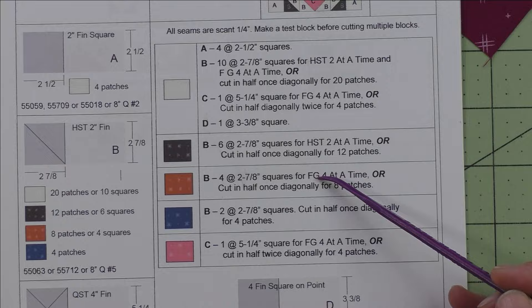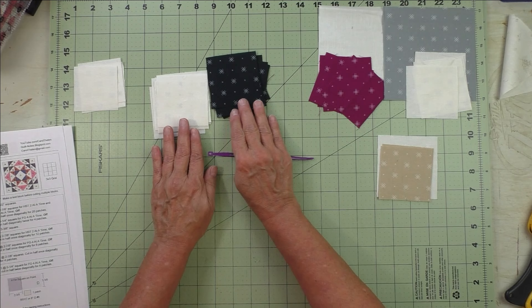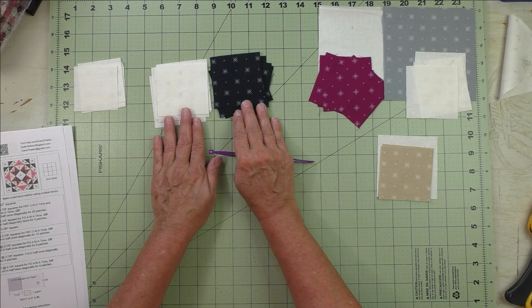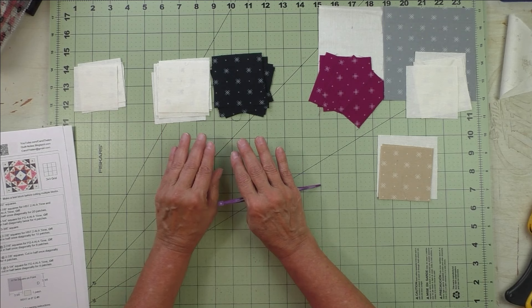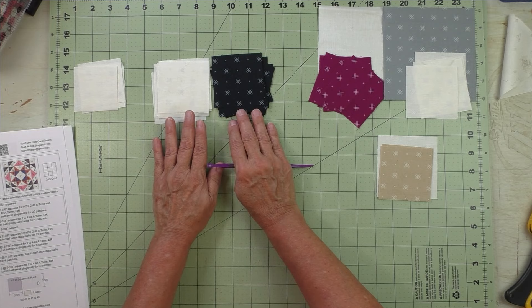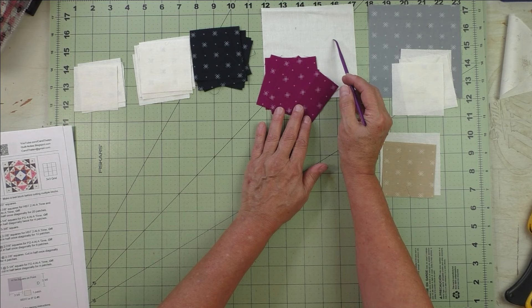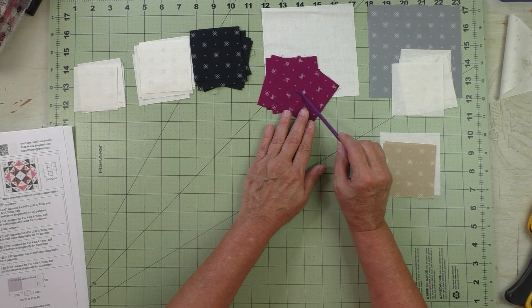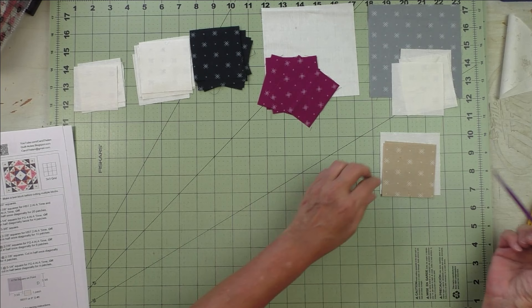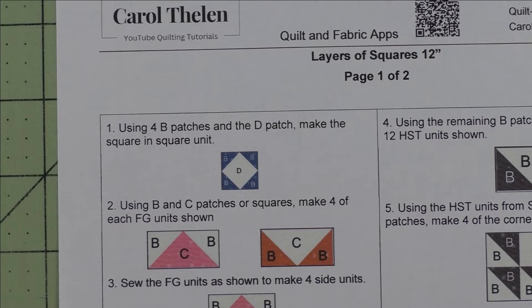Now let's look at the fabrics. Patch A is the two inch finished square going in the very corner of each unit. These are the two and seven eighth inch squares — patch B for the half square triangles. I've separated them out; we're going to do two at a time. These are the quarter square triangles — the sky portion of the flying geese. We'll have two sets of flying geese and stitch them four at a time each. Here is the square on point for the center; we'll cut these in half to get four triangles.